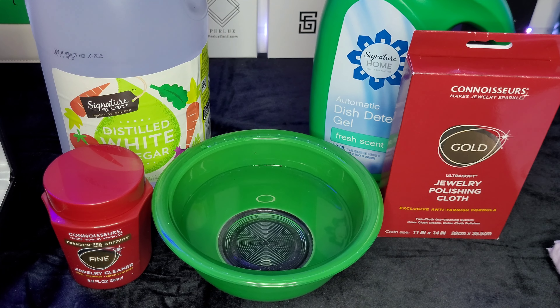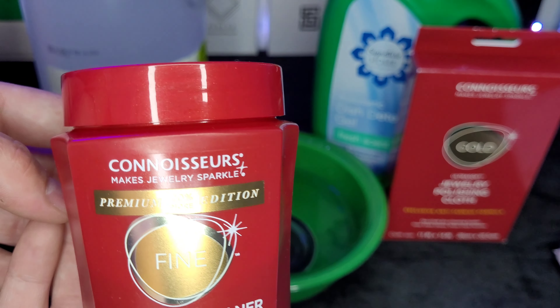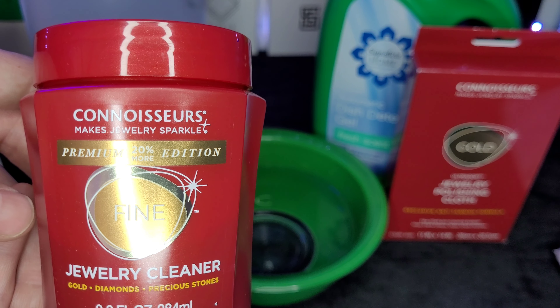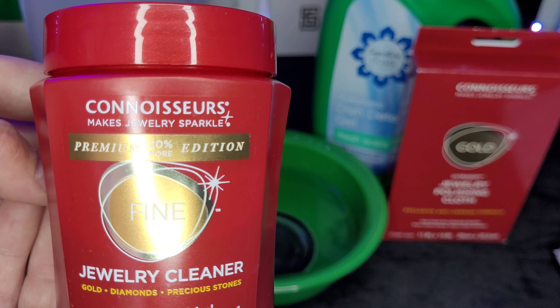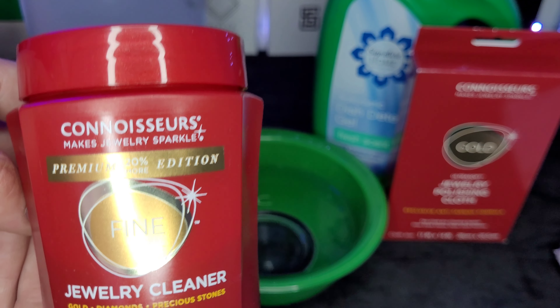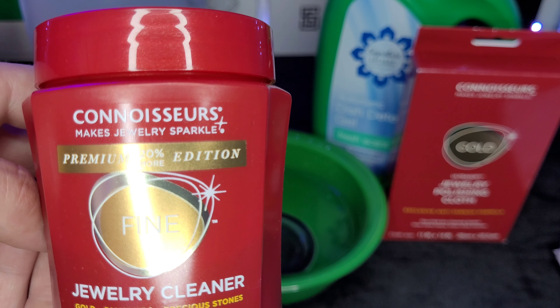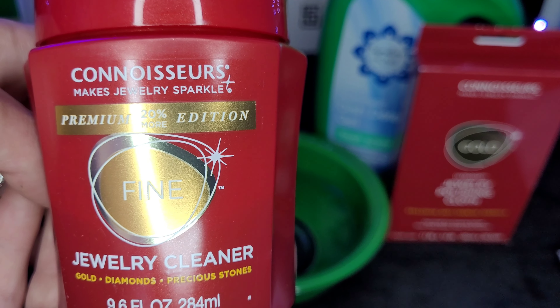Let's go to my table and check out these different cleaning solutions. First I'll show you what they are. We've got your regular jewelry cleaning solution that you can buy — you don't have to get the Connoisseurs brand but that's one of my favorites. This stuff works really, really good. You only have to put your jewelry in there for about 30 seconds and it comes out looking almost brand new. But do not put dipped gold jewelry in this or you will notice a different color when it comes out.